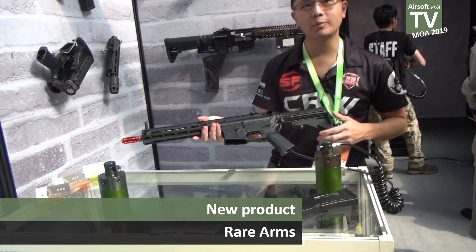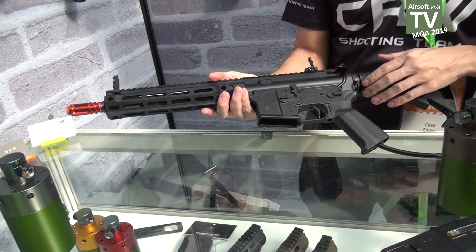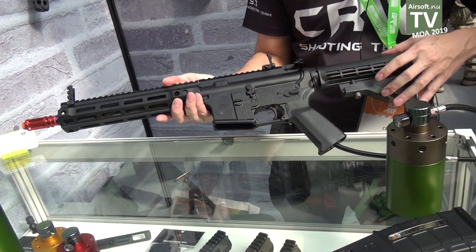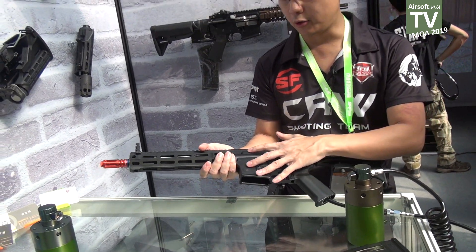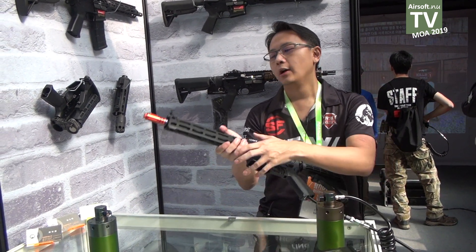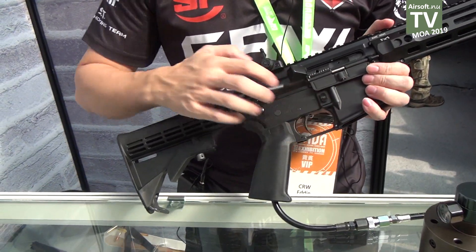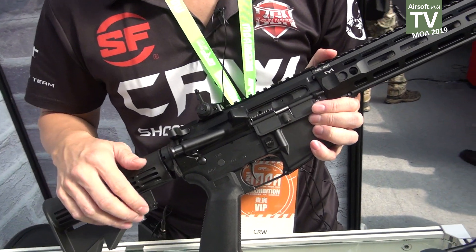This is the Rare Arms M4 GBB plus shell eject. The whole body is already in full aluminium so you don't need more upgrades. It's already got markings and it operates just like the real steel M4 — you insert the magazine, you charge, and then you can shoot, from safe to semi and auto position.